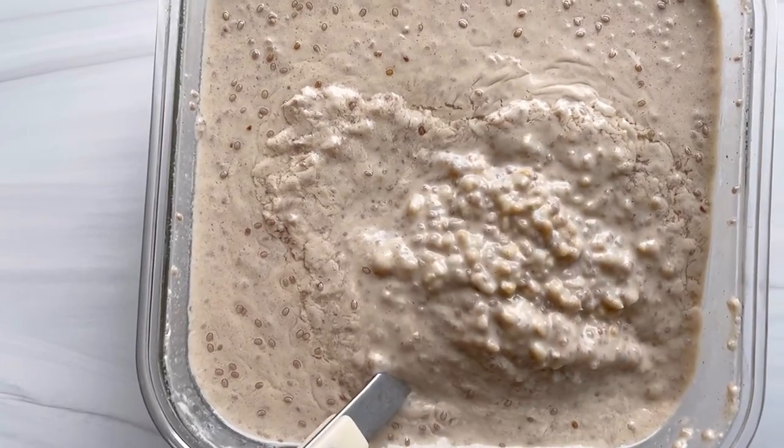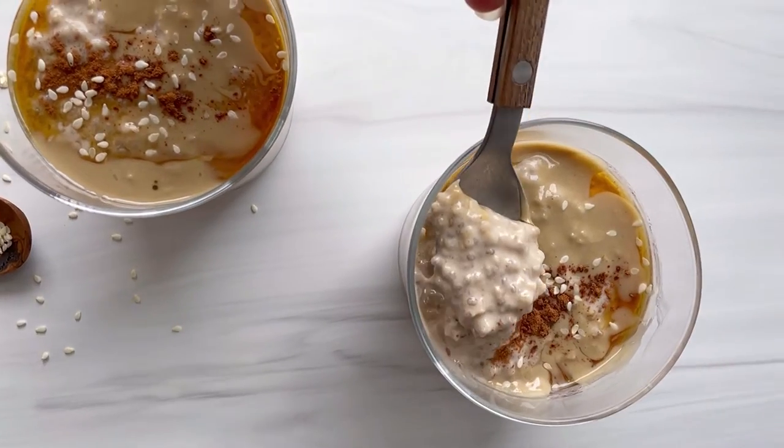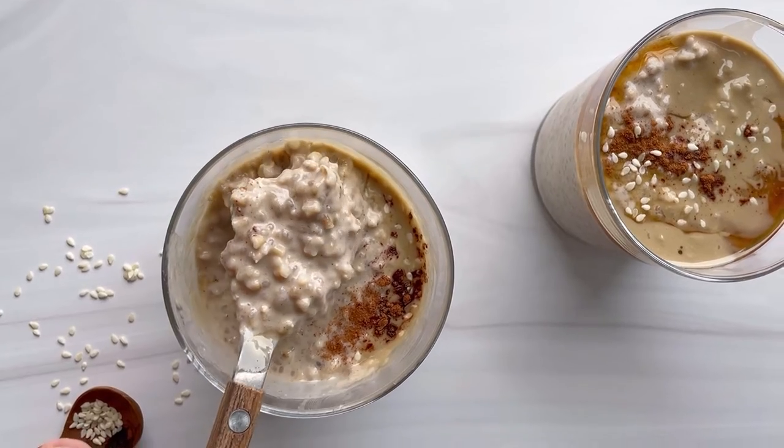As you can see, after eight hours in the fridge, the oatmeal becomes really thick and creamy. I just garnish with a little bit of the seasonings that are in it, and there you go.